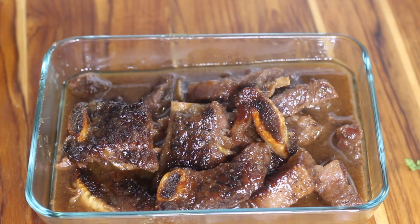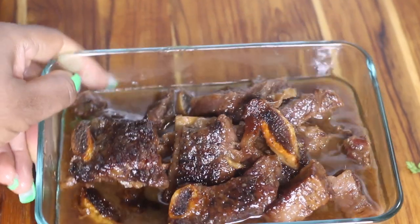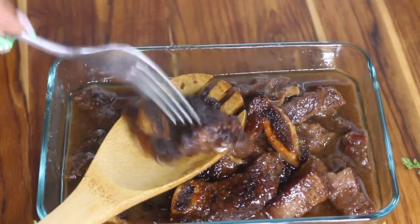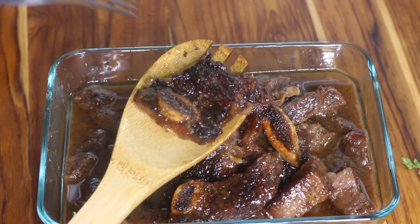Hey guys, so today I'm making some Korean beef ribs, one of my favorite recipes. I absolutely love Korean style beef ribs, so if you'd like to see how I prepare mine, let's get started with the recipe.